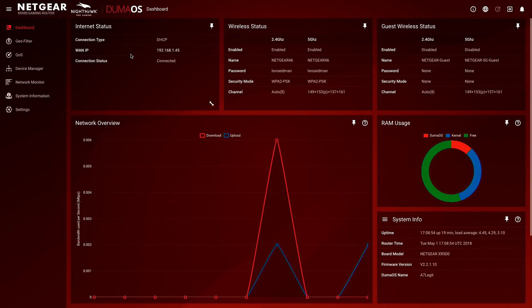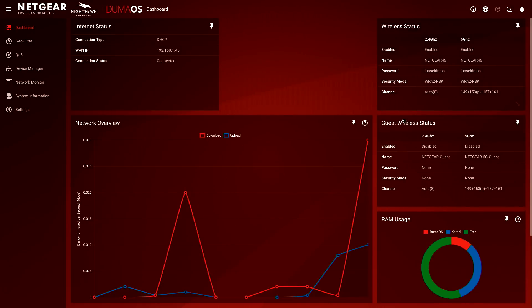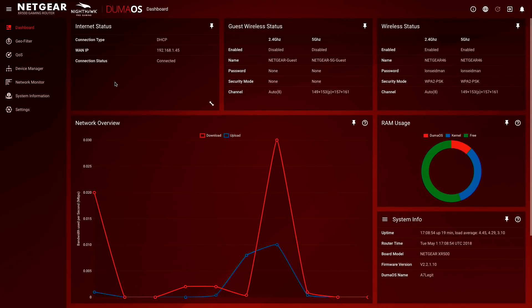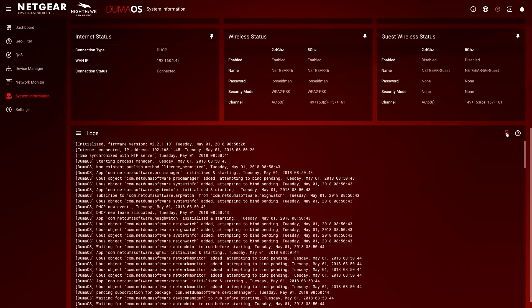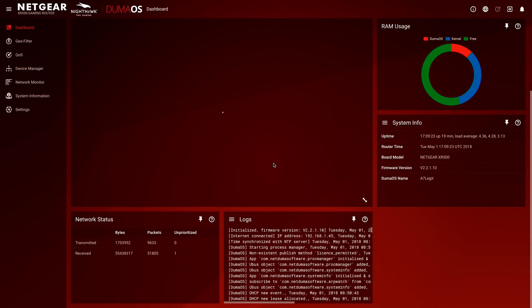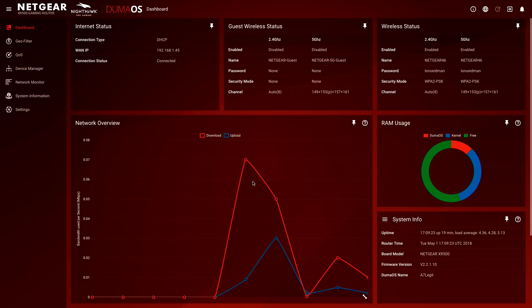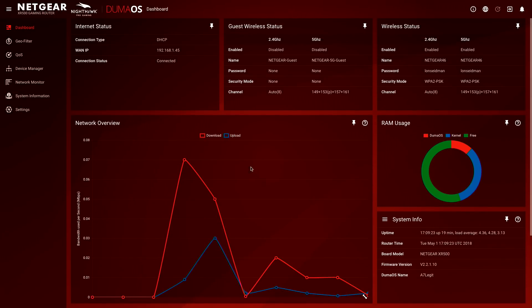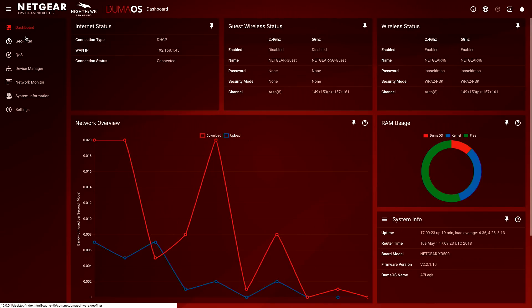This is the Duma OS dashboard — what you'll see when you first log into the router with its web-based control panel. It looks really nice and you can move everything around and adjust things. You can grab these little applets from all the other options on screen. So for example, if I wanted to add the log section to the front dashboard, I just click on that little push pin, and when I go back to the front page you'll see the logs there. I can make it a bit wider to get a better view. You have a lot of flexibility as to how you want the router to present information to you when you first log in.